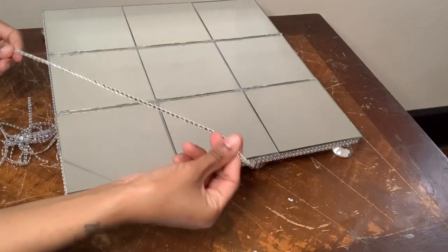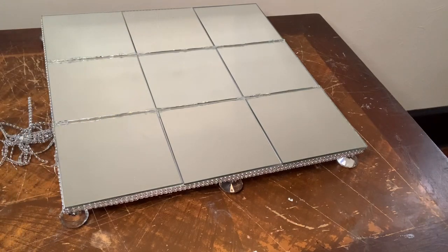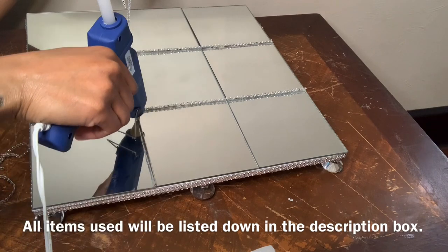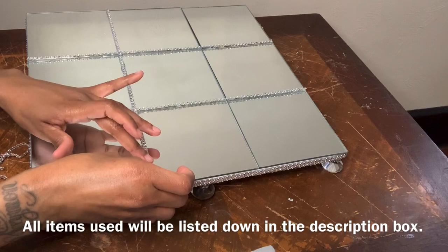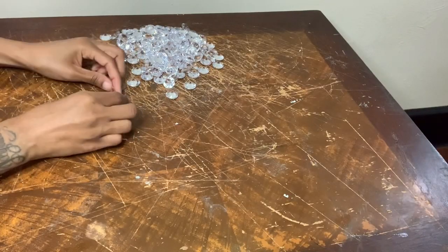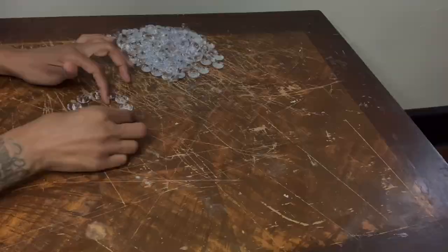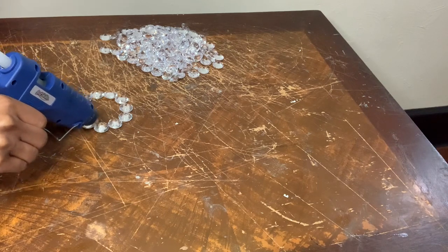I'm using more of that diamond wrap to cover up all the lines on my board game. I'm using some of these clear gems to make the O's and the X's.